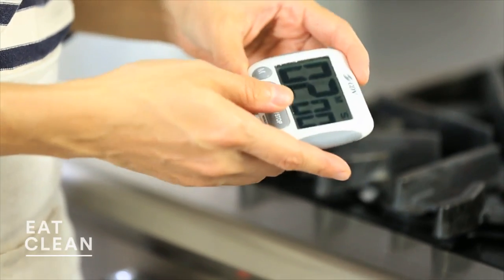We're going to broil for two minutes until the broccoli rabe is bright green and the edges of the leaves are starting to crisp. Then we're going to flip them over.